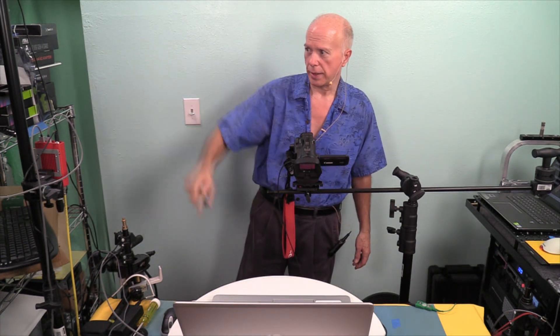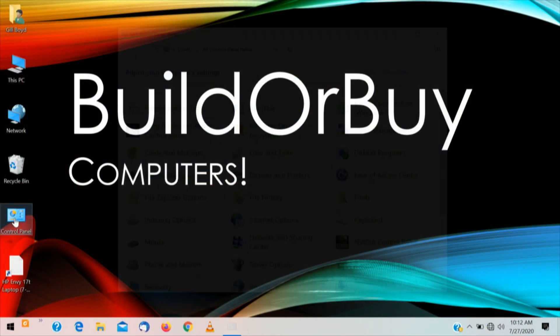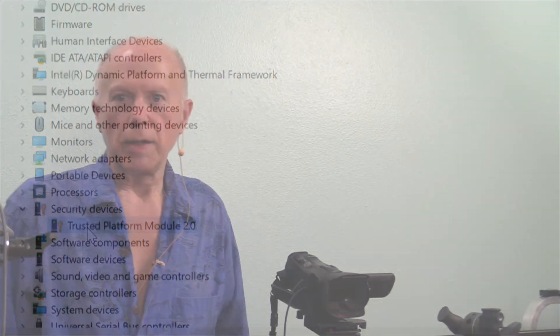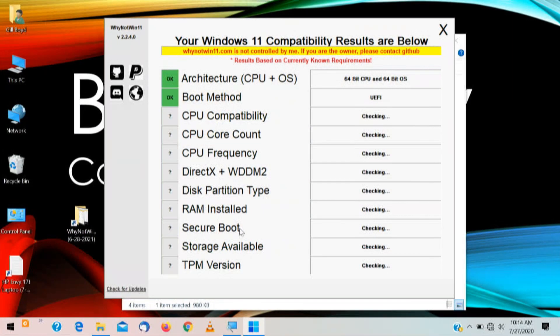We're coming back into Windows. As soon as I see it on the monitor, I can take you to that. Let's check Device Manager. We'll go Control Panel, Device Manager, Security Devices — and there's our TPM, Trusted Platform Module 2.0. So now we want to go back and verify with the test, just to make sure everything is good to go. We're going to run the tool again, and everything should check out okay this time. And we're good to go.